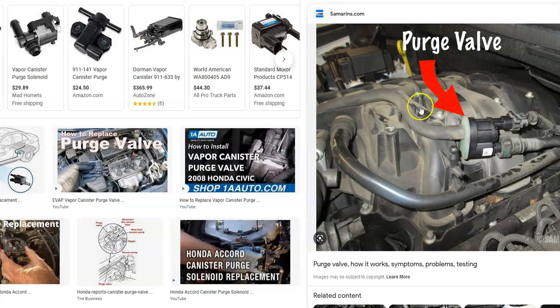The last thing to check is the hoses going to everything. These hoses run to the charcoal canister, up to the purge valve, and around to the gas tank. If any of these hoses develop leaks, you could get this error code.